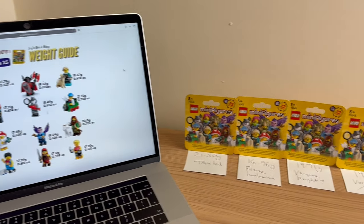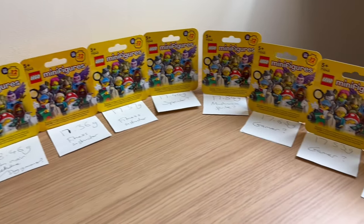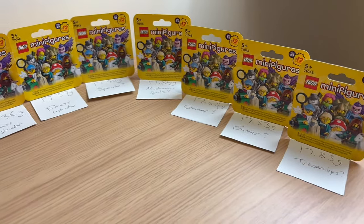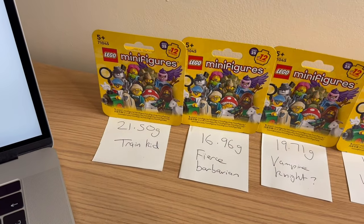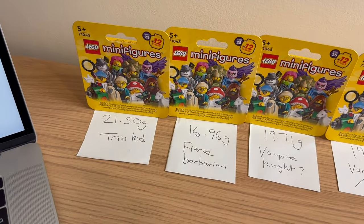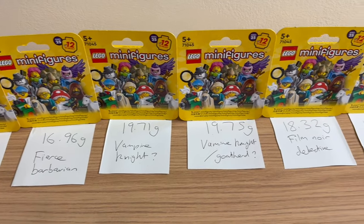I've now gone through each minifigure and this is what I think they might be. It's been very, very hard — the weights are a struggle to get them to correlate really well to the actual guide. So I'm going to start with the ones I'm more confident with, and I'll give you a close-up view so you can see what my weights were and what I think they are. The ones I put question marks on, I'm really not sure.